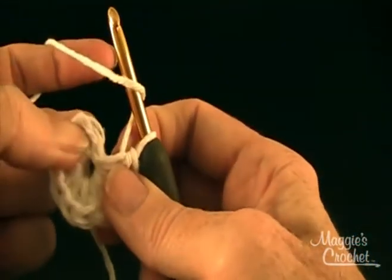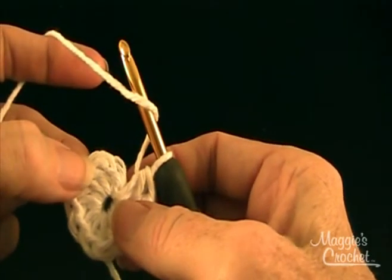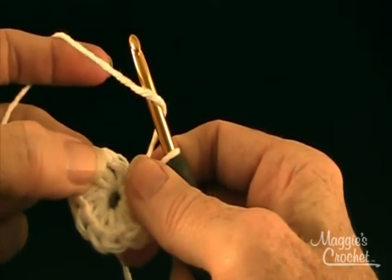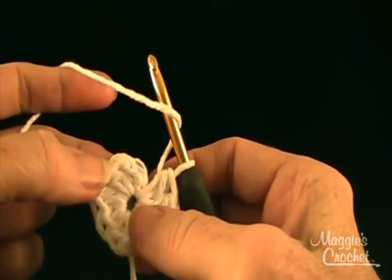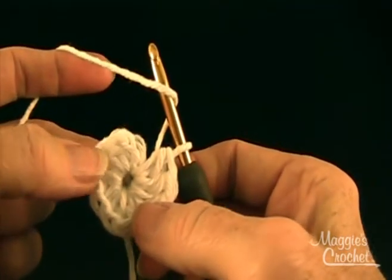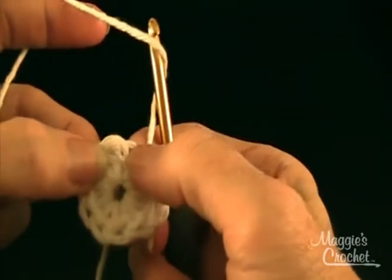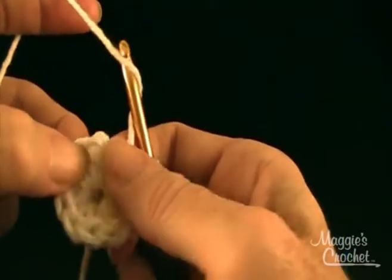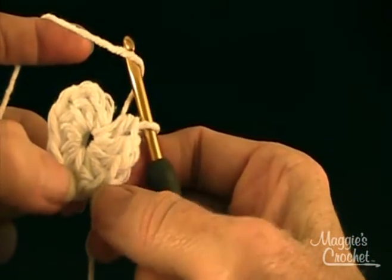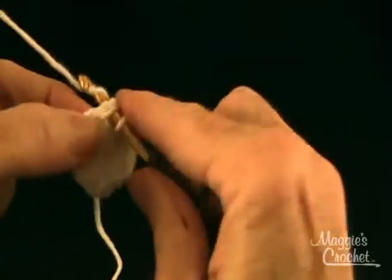So here is the beginning. The directions say starting at center, chain 3, 10 half double crochets in the third chain from hook, join with a slip stitch to the first half double crochet. You ignore the beginning chain and count right here at the post of the half double crochet: 1, 2, 3, 4, 5, 6, 7, 8, 9, and 10. So I skip the chain and slip stitch right here to form the head.